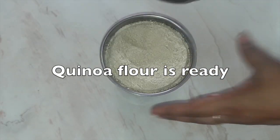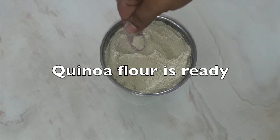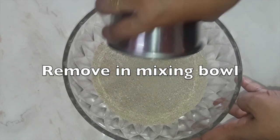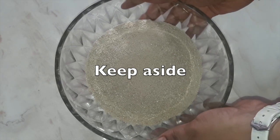Now quinoa flour is ready. This is a semi-powder kind of flour we have to make. Now we will remove it into a bowl in which we will make the idli batter. Keep this aside.